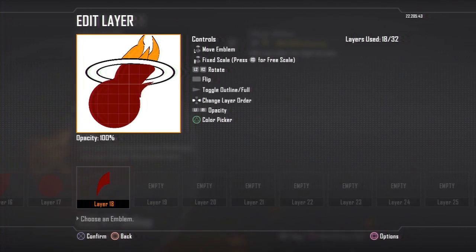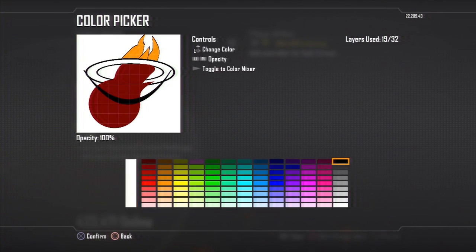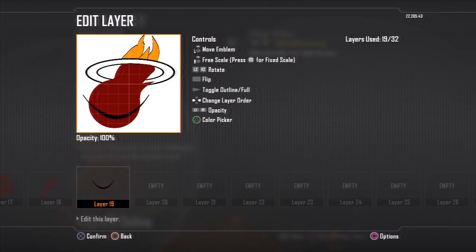If you look at the emblem, there's a little hook off the ball, so I just copied one of the flames and placed it there — it was pretty easy. Now it's time to make the designs on the ball. You would need to use a lot of these little curves on the Miami Heat emblem — it's a bunch of swirls or curves that go in and out, and I use a few on each line, on each curve.